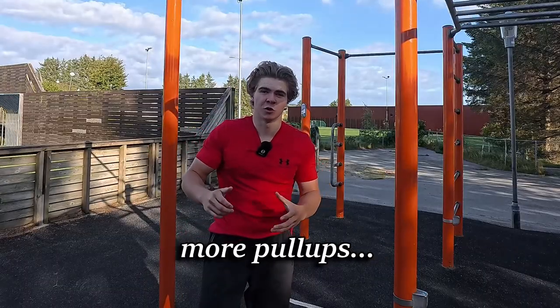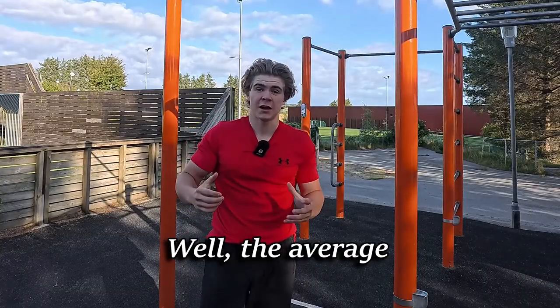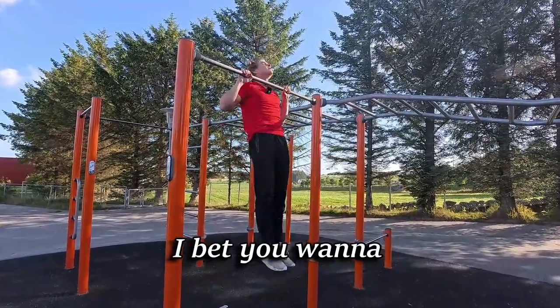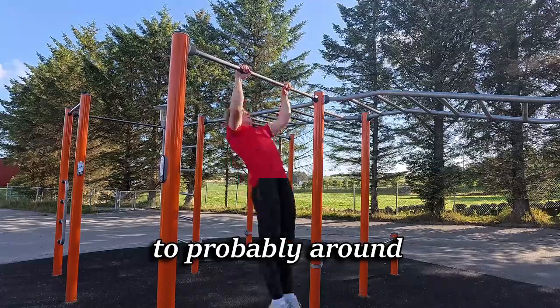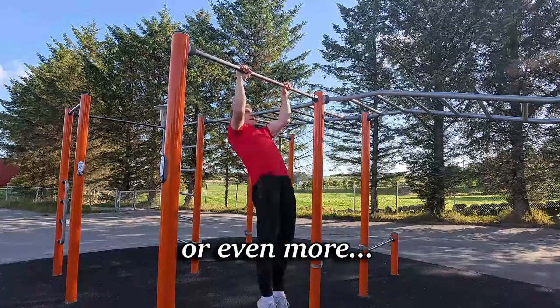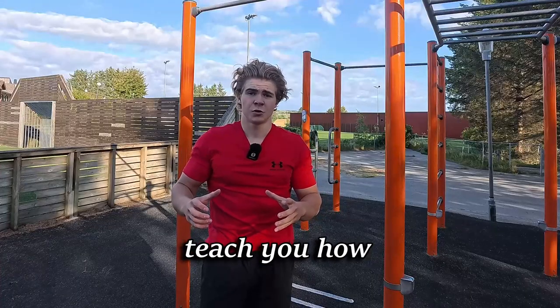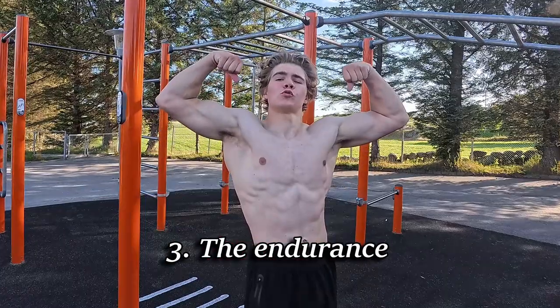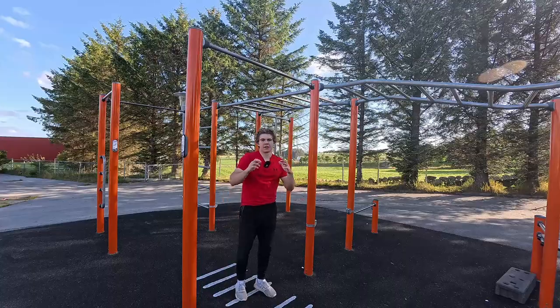You're probably struggling to do more pull-ups. The average gym goer can do about one to six pull-ups, and you probably want to get it up to around 10 or even more. This video will teach you how — we'll break it down into three parts: the preparation, the strength, and the endurance.